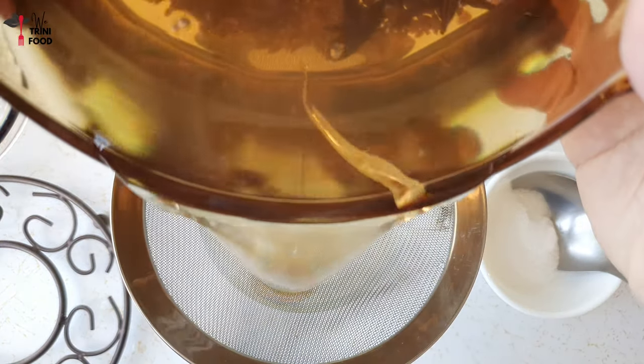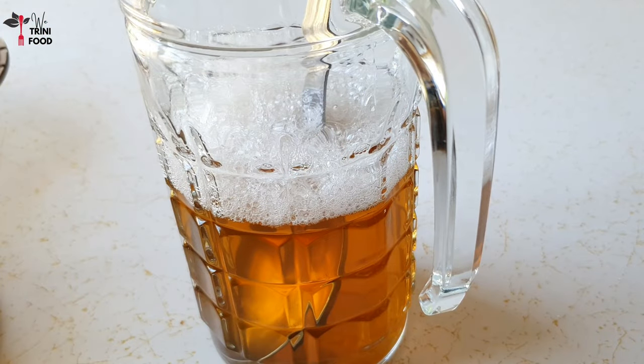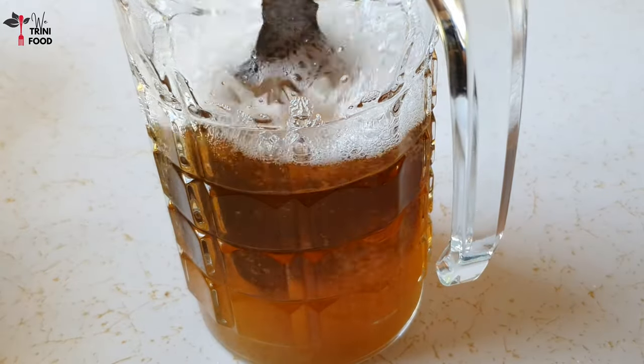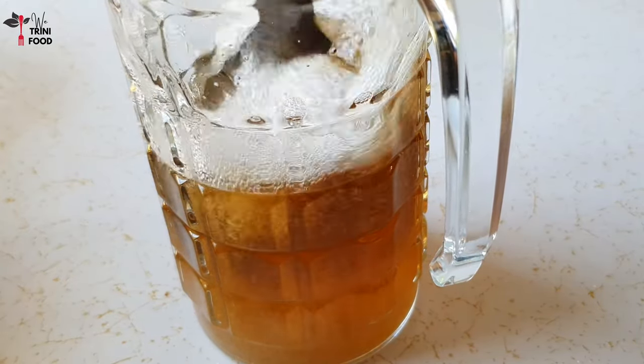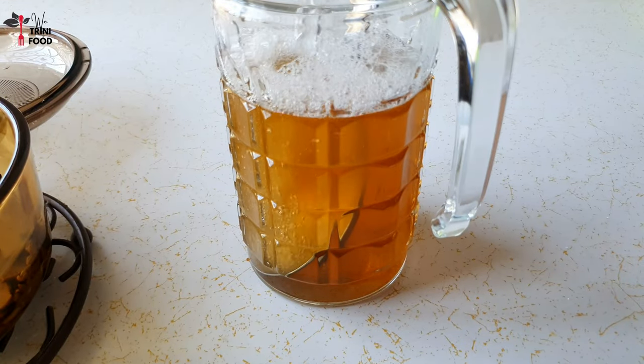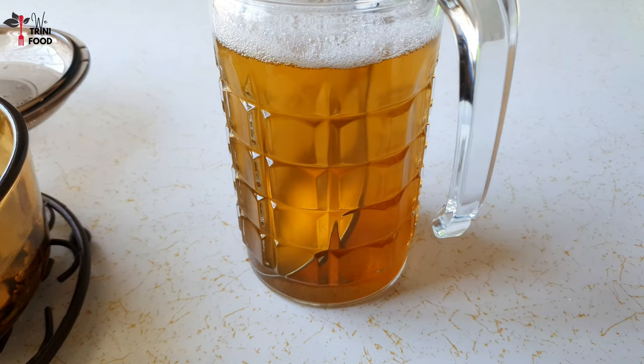Strain the Morbi to remove the spices, and now all that's left is to sweeten and dilute to your liking. Of course you can dilute later on when you're serving it. I used about half a cup of brown sugar and 4 cups of cold water to dilute.